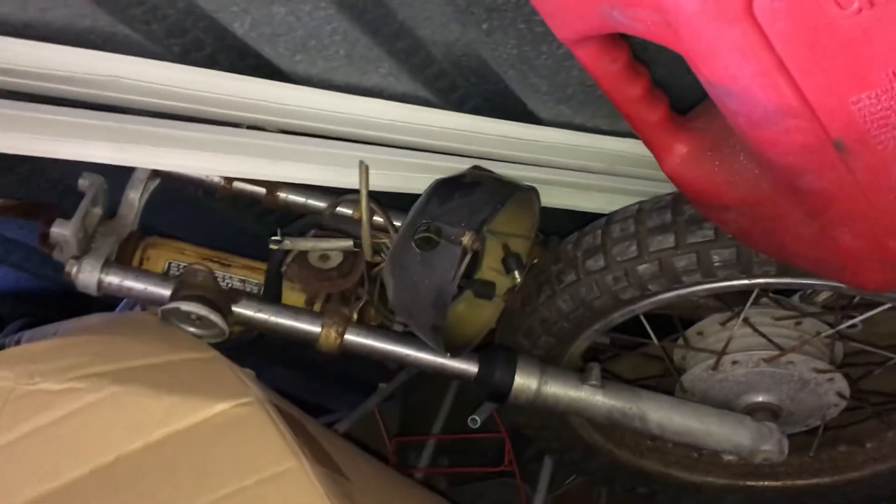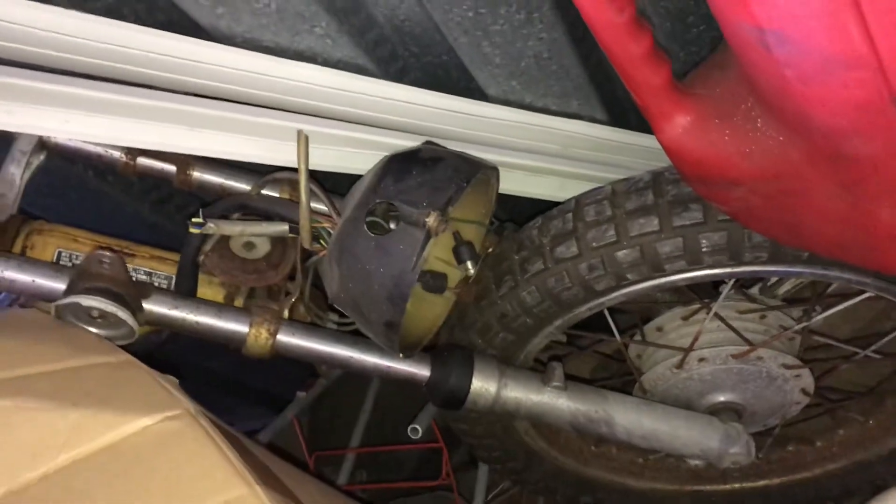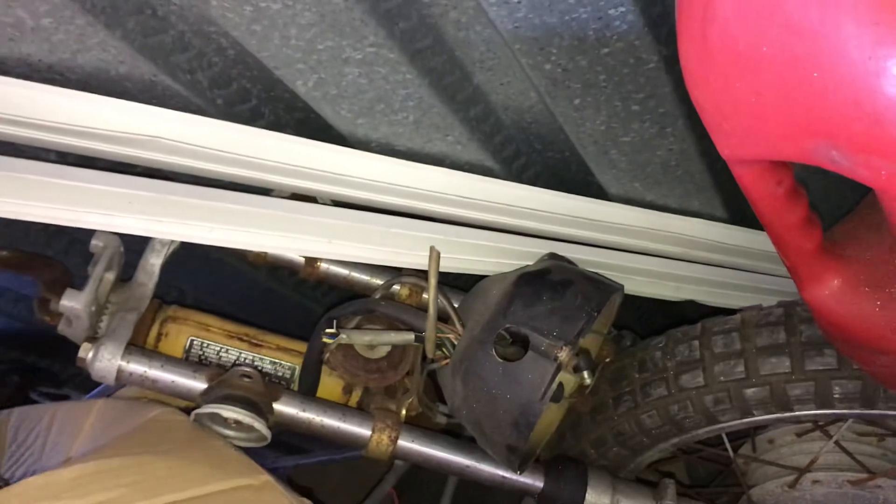There's part of another Honda minibike. This was a 90cc minibike — I believe it was an ST90, is what they call these.